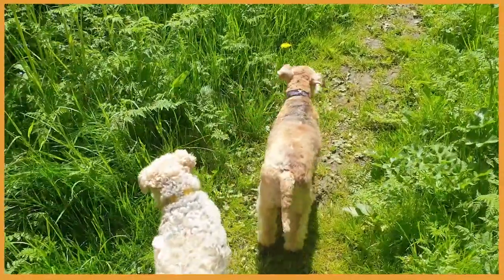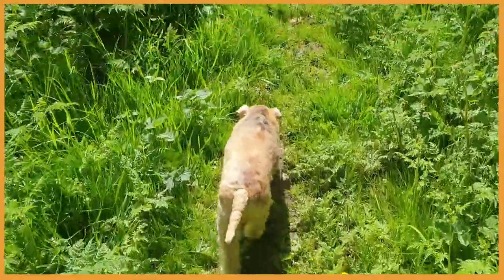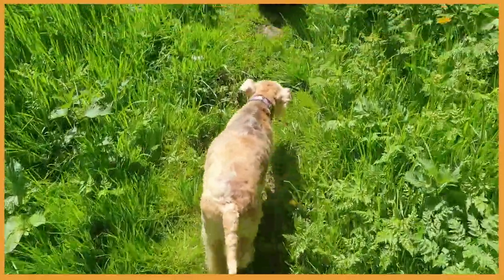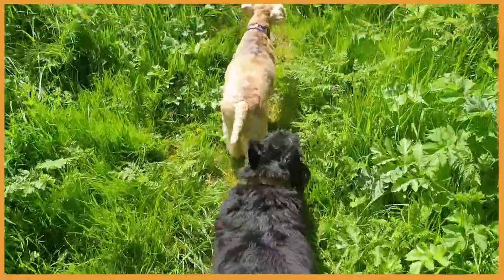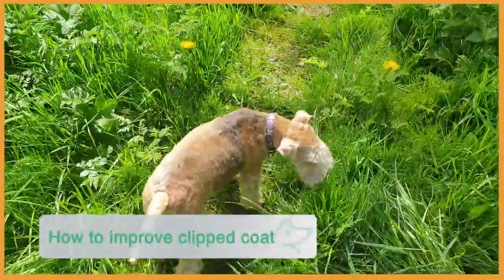Do you remember Adele from my previous videos, especially the one where I clipped half of her body and hand-stripped the other half? We are on our walk and when we get home I'm going to bathe her and then I'm going to cut her undercoat and see what it does to the coat.